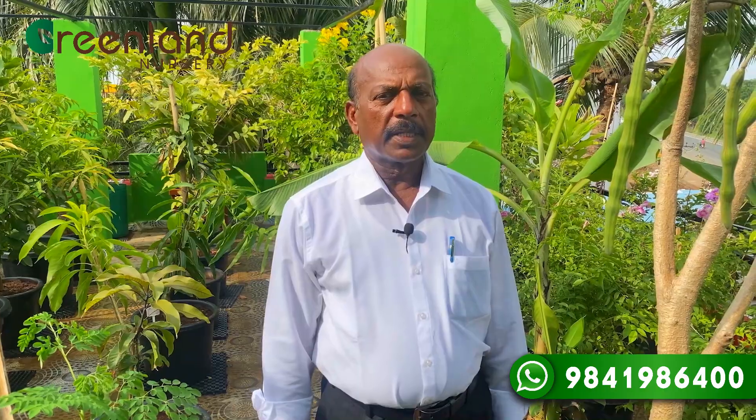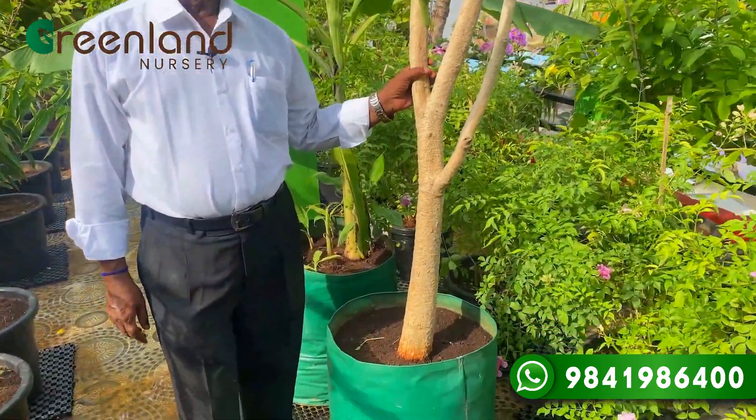We will have two trees. We will have a great time for the tree. We have a great time for these trees.